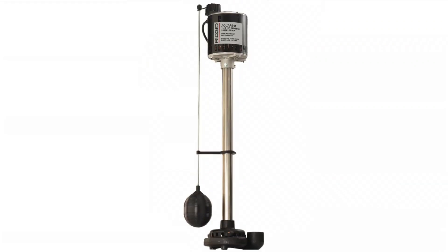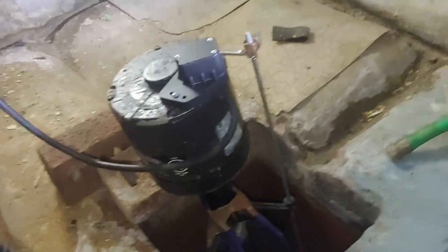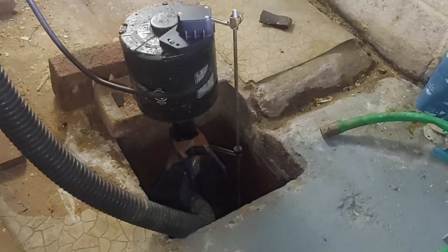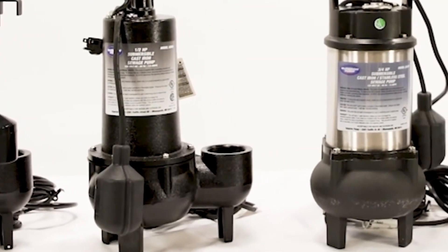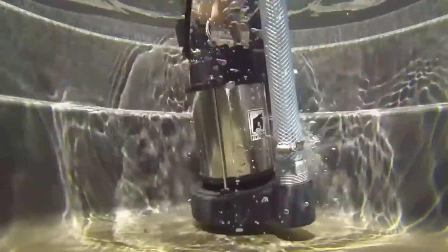On the other hand, pedestal sump pumps have the motor positioned above the sump pit, with only the hose reaching into the pit. While they are noisier, they offer easier access for maintenance and typically have a longer lifespan. Choosing the right type depends on your home's specific needs and the volume of water you expect to handle.